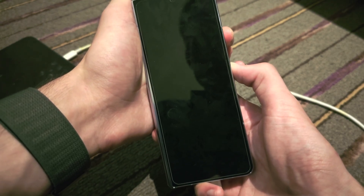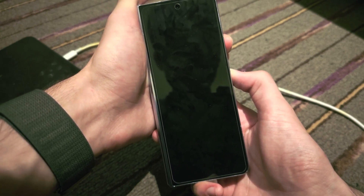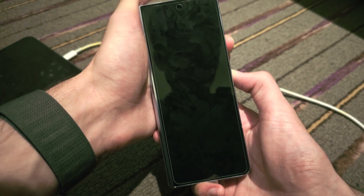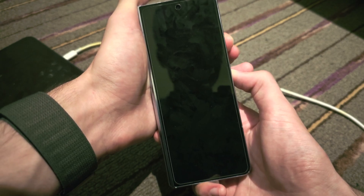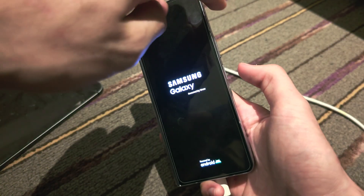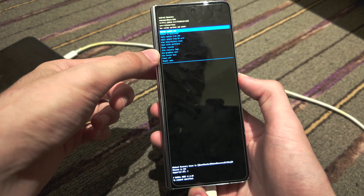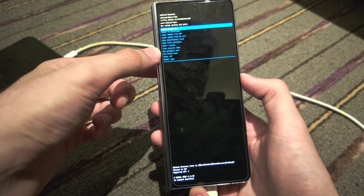Now press and hold Power and Volume Up. Keep holding down Power and Volume Up — do not release until we see the Samsung logo. When we see the Samsung logo, we can release the buttons. I see the Samsung logo, so I'm going to release. If we give this a couple of seconds, we are now in the recovery mode.